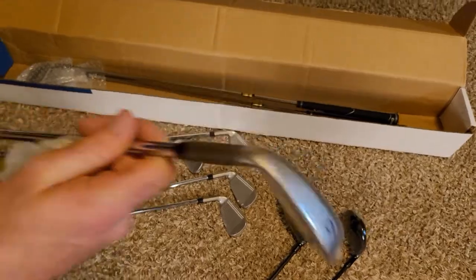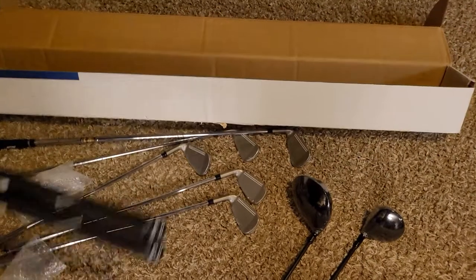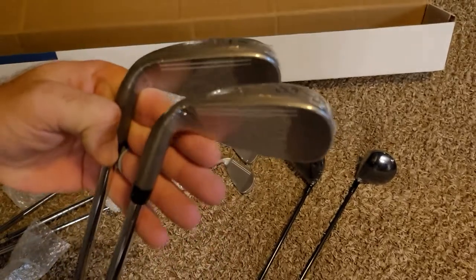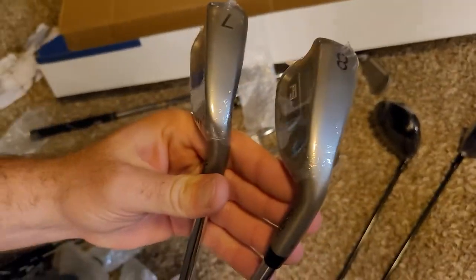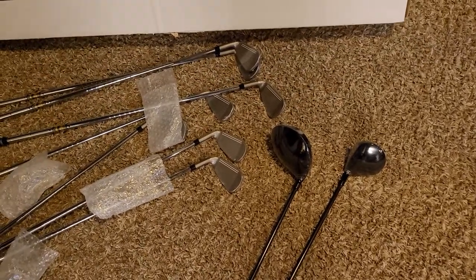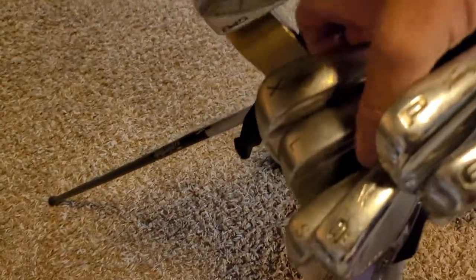There's a nine iron. So I got a four, five, six — I'm guessing these are seven and eight — so four, five, six, seven, eight, then pitching wedge. I'll have to review my order; I either ordered a sand wedge or I didn't. I have a couple of wedges right now that are in my bag that I like and use quite a bit, and they're somewhat current to the 2000s era.